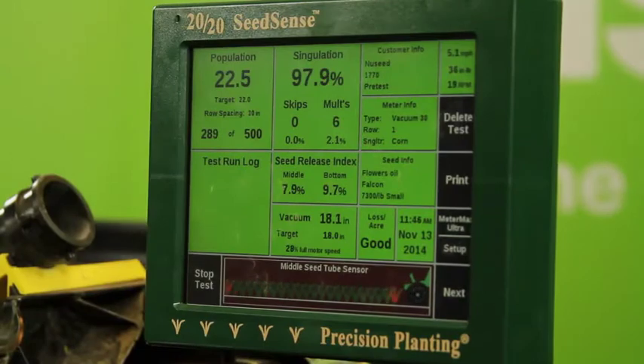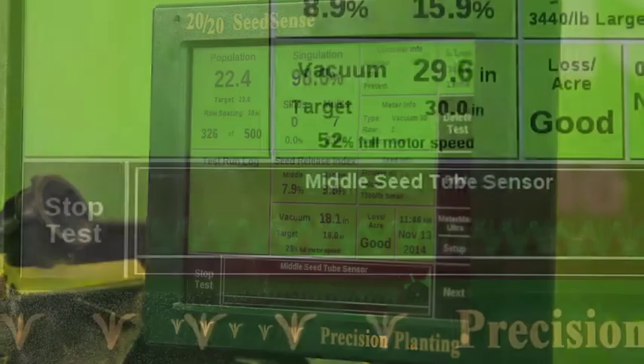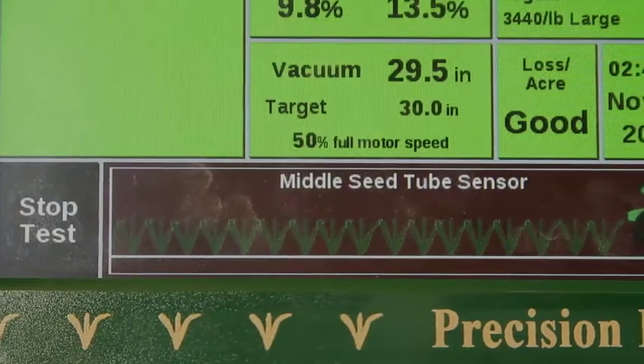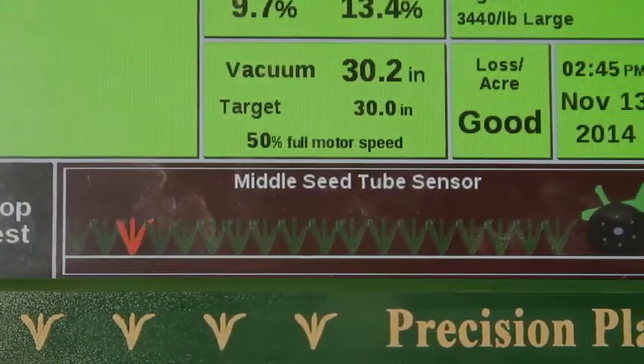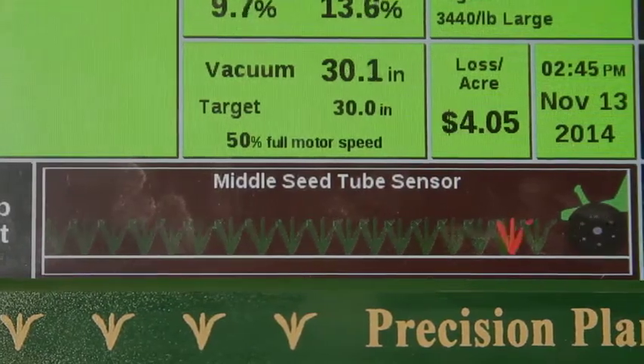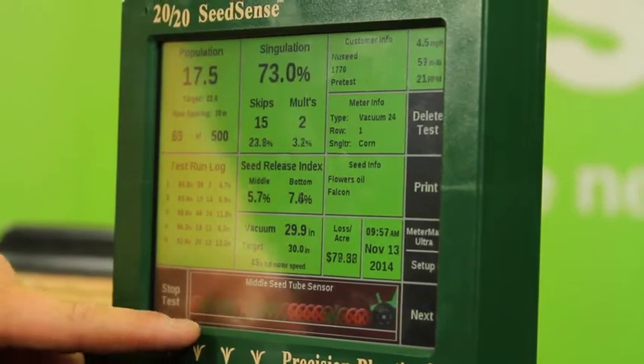On our 2020 SeedSense monitor, we can view each individual seed as it drops. A green plant on the screen indicates a well-placed seed, whereas a red plant means we have a double, or two seeds side by side. Additionally, when we see a red X, this means there's a skip on the plate.